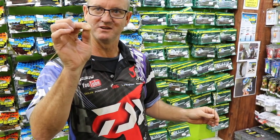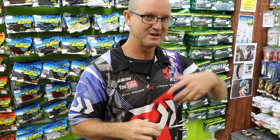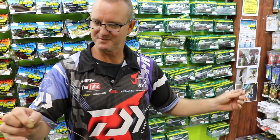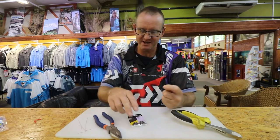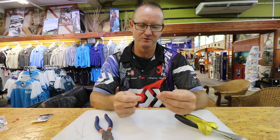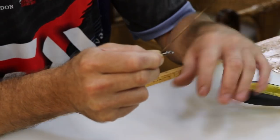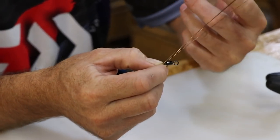Now we add the swivel - that's a number two power swivel rated at 133 kilos. A lot of times a black fin will roll itself and flex, which is what actually breaks your traces, and this is by far one of the strongest ways of doing it. Basically we've plaited the wire and now I'm going to add the number two power swivel. Take it and stick all three strands of wire through - give yourself a bit to play with.